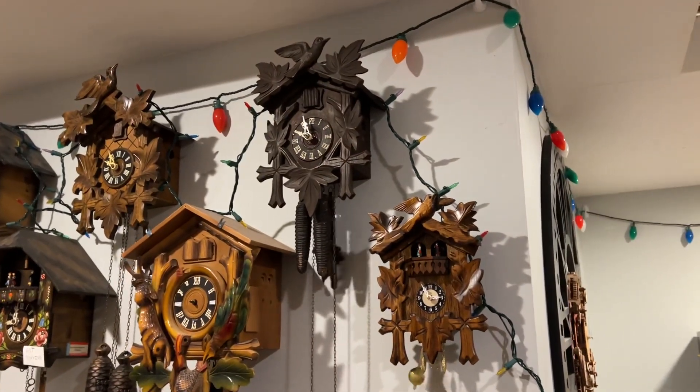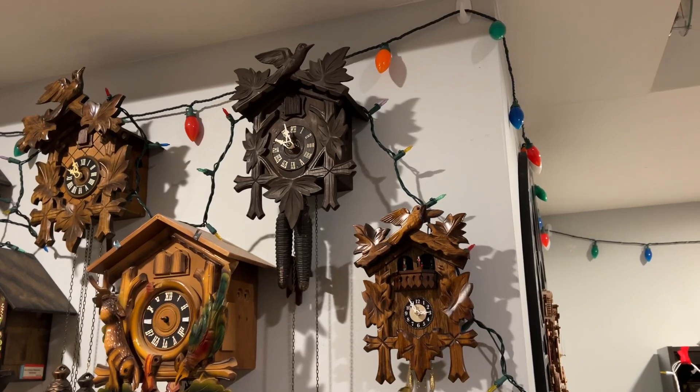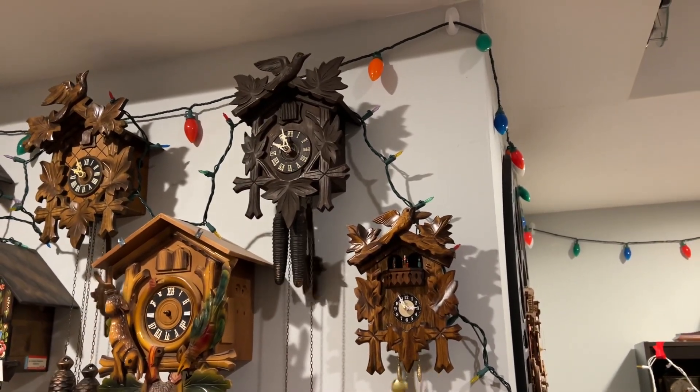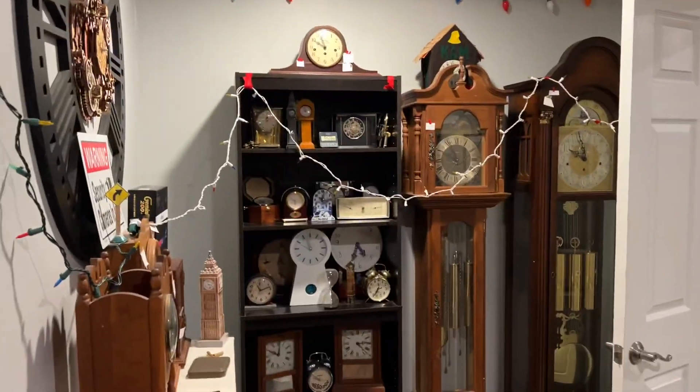And just like that, that makes two cuckoo clocks wound, actually. That's the second one to be wound. That was rather easy to do — just got to pull the weights up, just like winding the emperor.